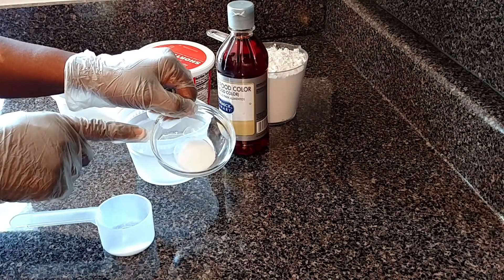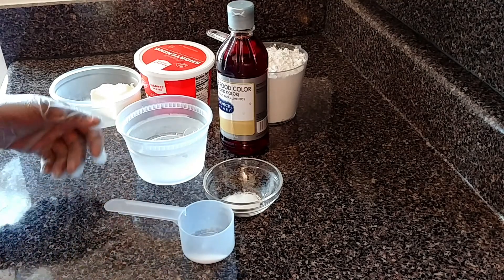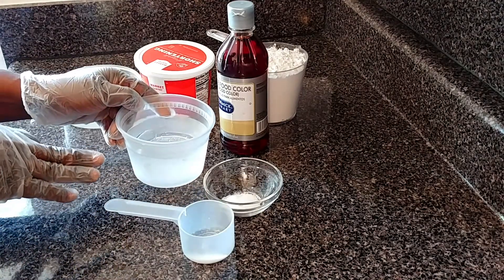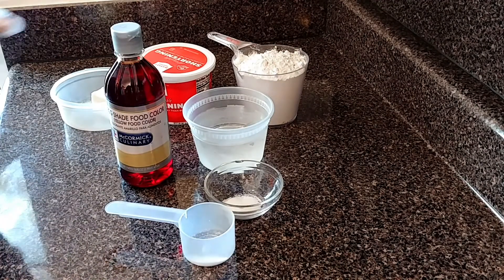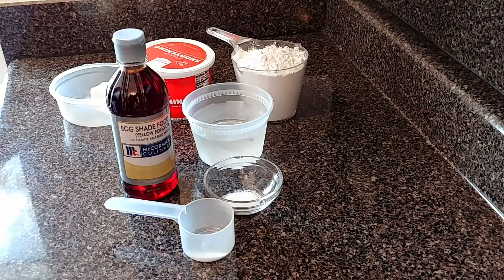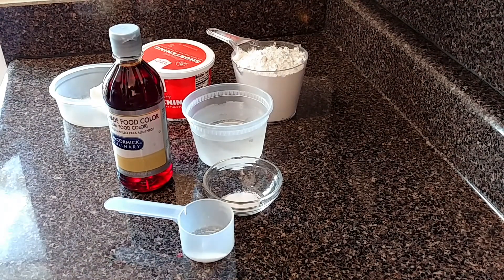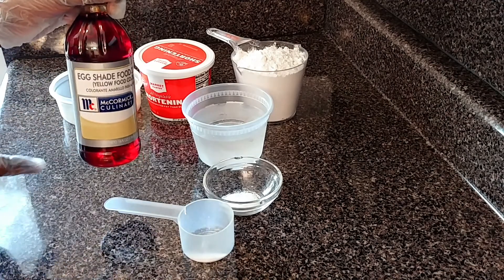One teaspoon of white sugar. Half a teaspoon of salt. A little ice water — I set it in the fridge so it's very cool. To give it that yellow color, you need food coloring or egg shade coloring. I'm not using curry in the crust because you will be tasting curry in it — for me, that's a no-no. You use the egg shade coloring to give the patty that golden color. If you can't find it in the supermarket, you can always get it online.